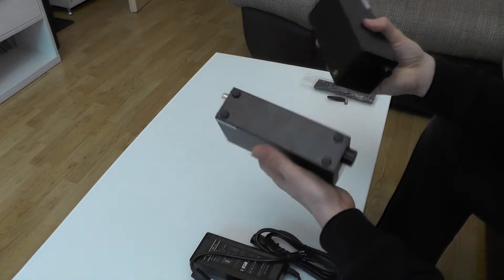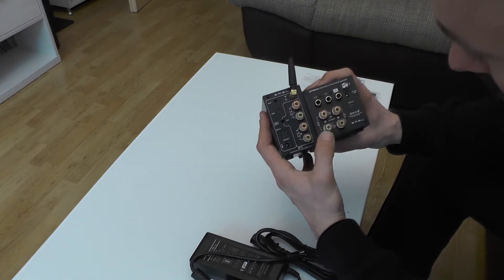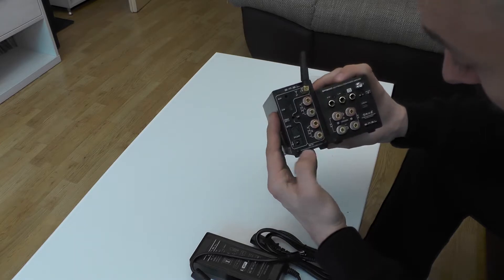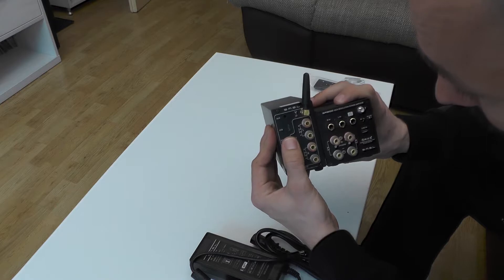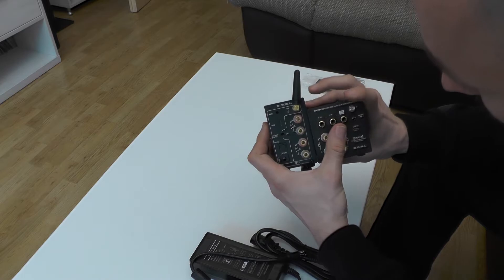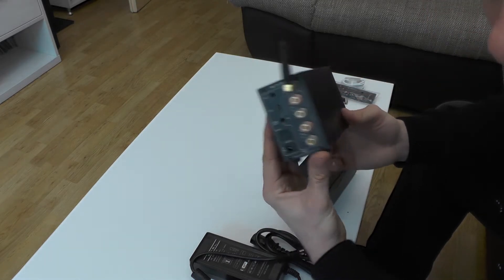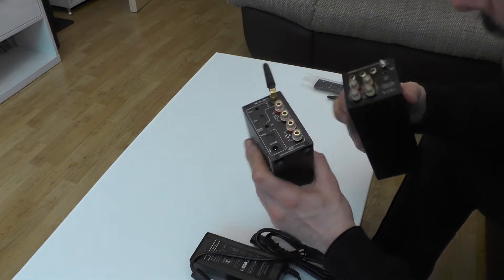On the back, the older model has NFC and this new one does not. The SA-300 has gold plated connectors, left and right in, subwoofer out, and a Bluetooth antenna port. The older model has optical input — actually two optical inputs — plus aux in, while this new one only has aux in. Both have subwoofer out, but overall the older model has significantly better connectivity and is actually heavier.